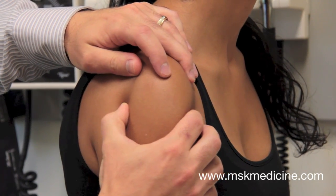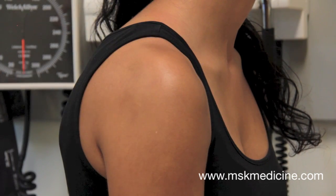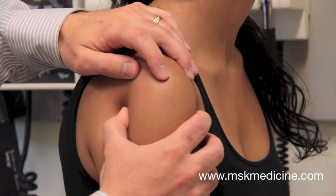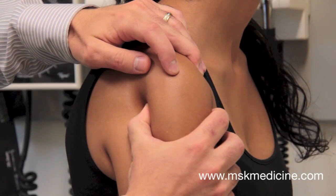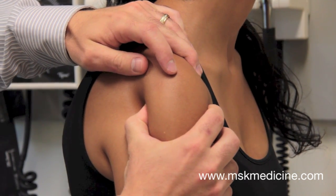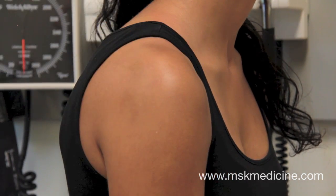With one hand, stabilize the scapula by holding the spine and the coracoid process. With the other hand, glide the humerus anteriorly and posteriorly. Greater than 50% movement, or feeling the head of the humerus ride over the glenoid rim, indicates a severe test.